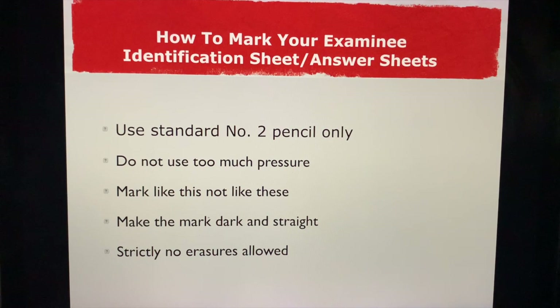How to mark your examination identification sheet: use a standard number two pencil. Do not use too much pressure. Make the mark dark and straight, and strictly no erasures allowed. Just take a deep breath — I know you're scared, you're anxious, you're doubtful — but always remember there must be a reason why the God that you believe in made you reach this far.